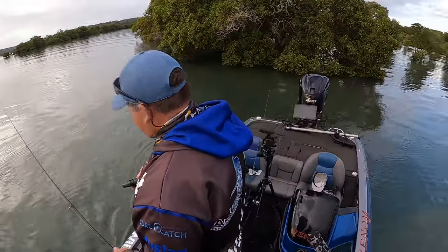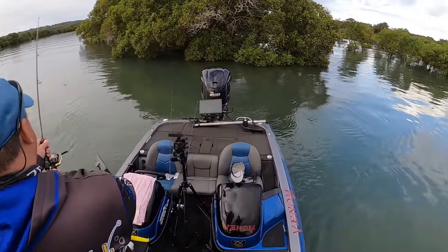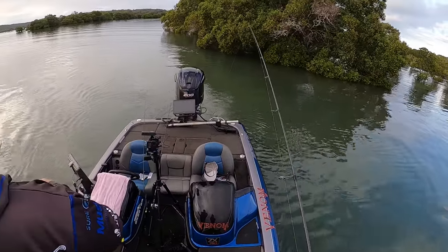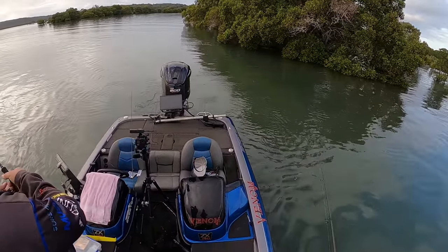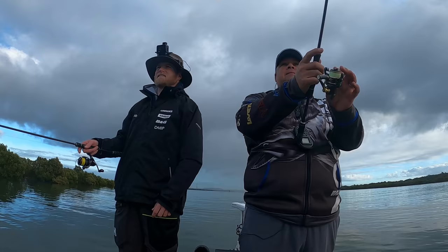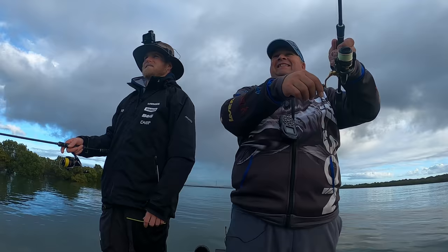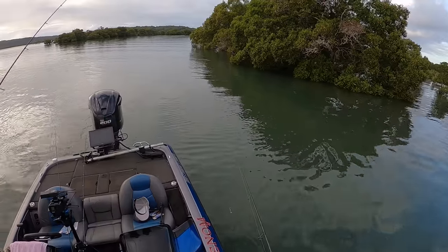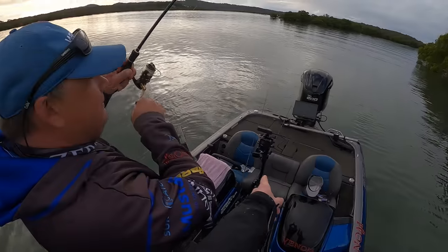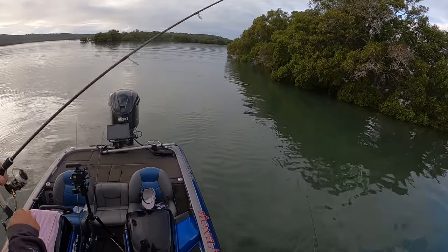I reckon there'll be a fish right there — in that little eddy. Looks good here. Fish on! Good fish too. Well, at least it's on camera. You did call it. Oh, there had to be one there.